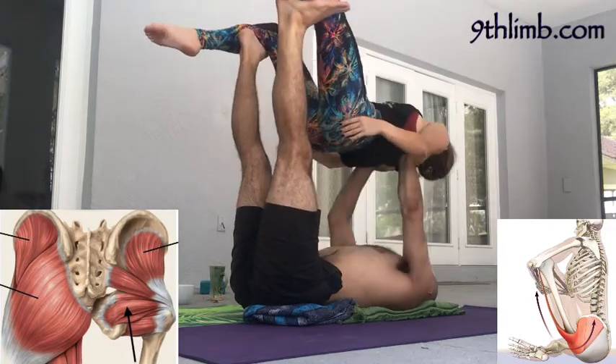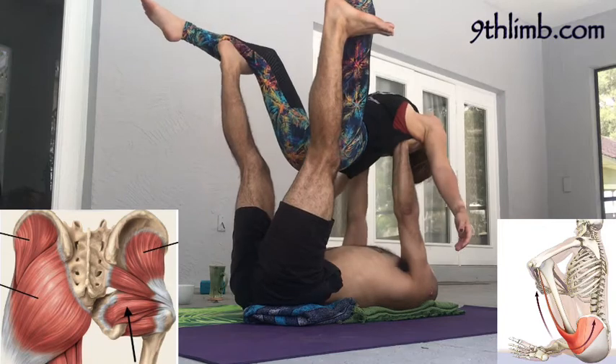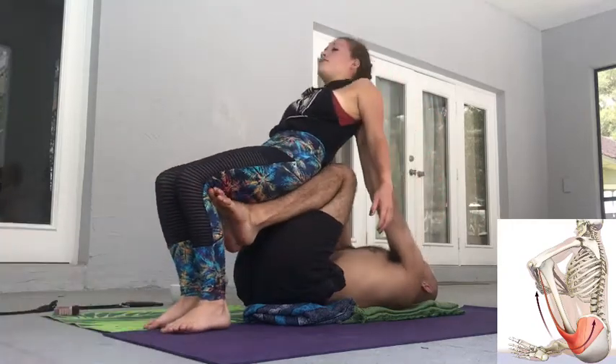To reset, have her lay back on my hands to the classical hammock position. Loosen up the hips a little bit with some movements — some wide and closing movements — and then have her sit back up to come out of the pose.